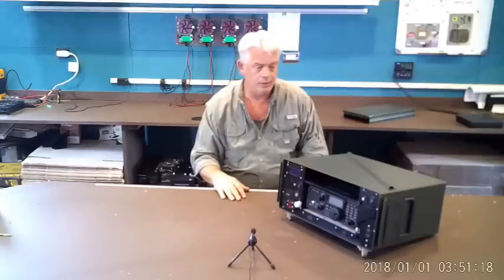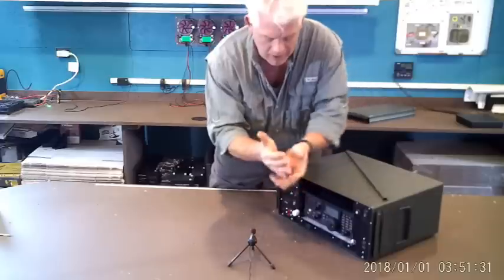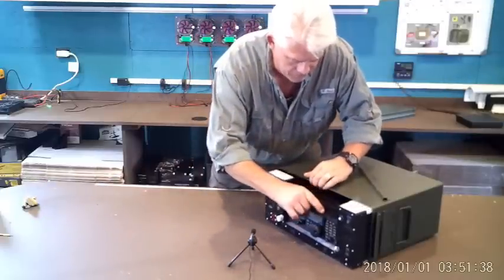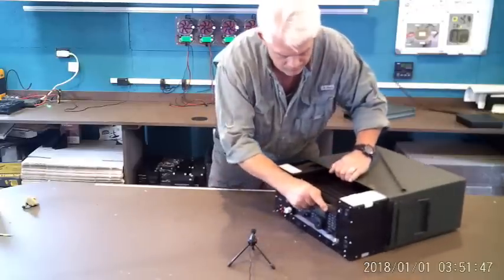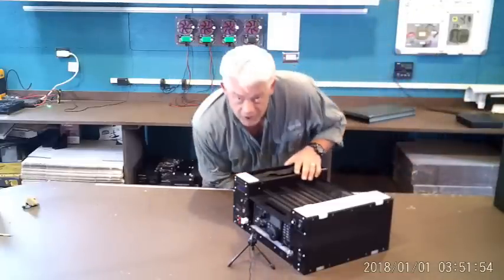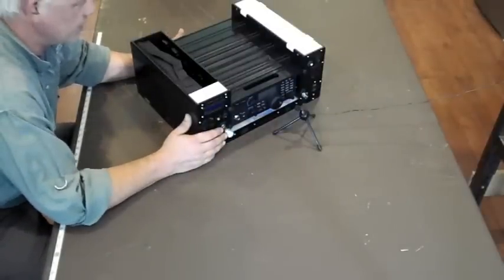Let's take it out of the ammunition can and take a look at how the thing is built, how it's designed, and its features. We've got click stands on the bottom, which are great little accessories that we manufacture and sell. There's a little cutout here — it's just meant as a good place to easily grab and slide the chassis out. Obviously, if it's in that can with the lid closed, the system is waterproof, almost crush proof — not quite bomb proof, but definitely well protected.